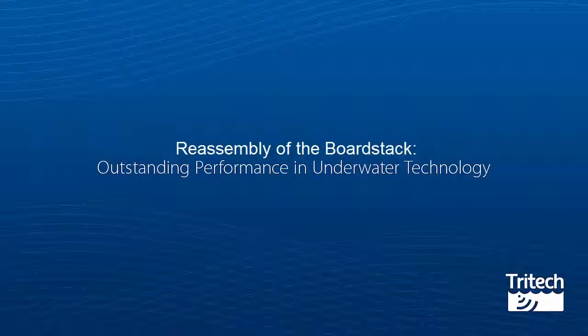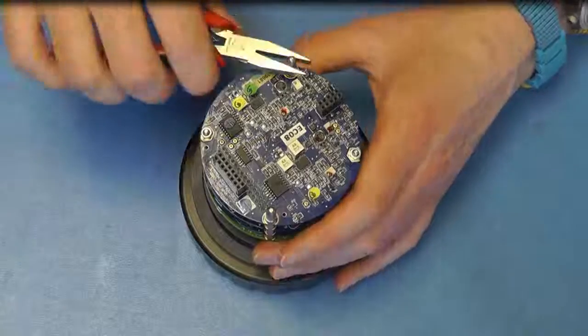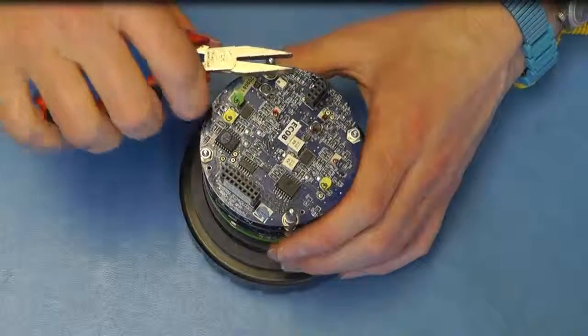Reassembly of the board stack. Fit the remaining PCBs to the stack, remembering to fit the spacers, followed by the retaining nuts and the bullet posts as per the silkscreen on the PCB.